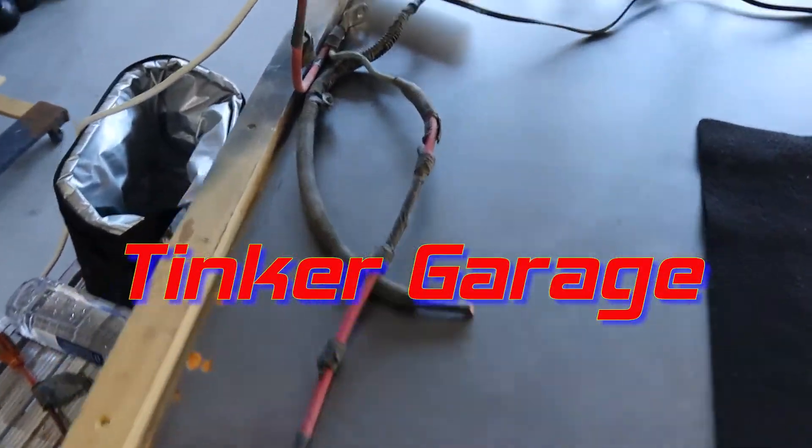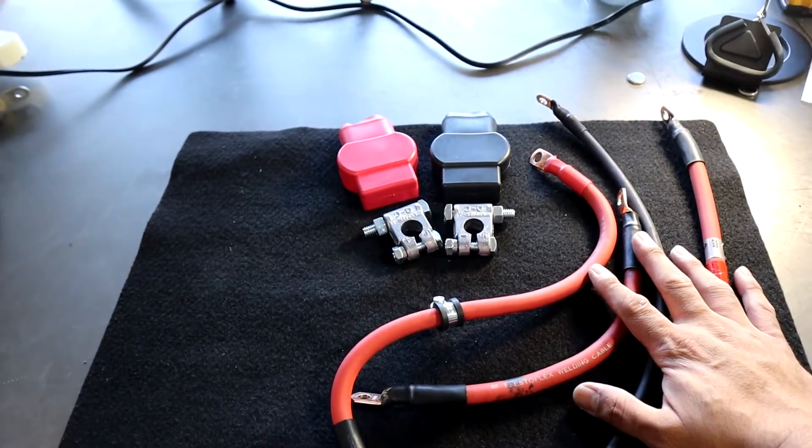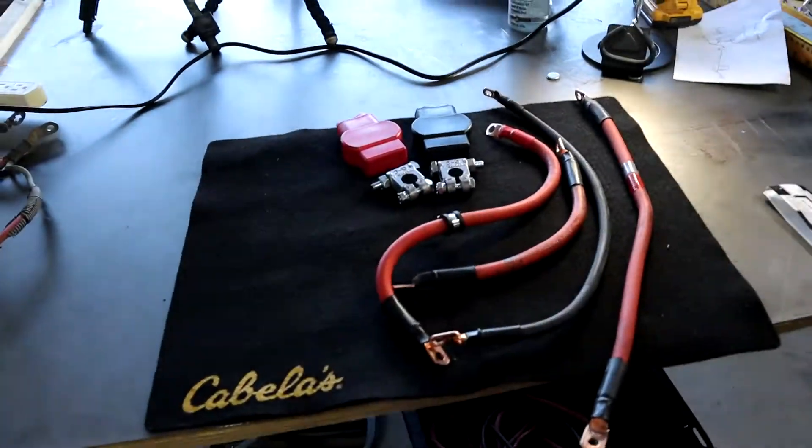Hey guys, welcome back to the channel. If you want to go from this to this, stay tuned and I'll show you what I did to do the big three upgrade in my 2008 Dodge Dakota.